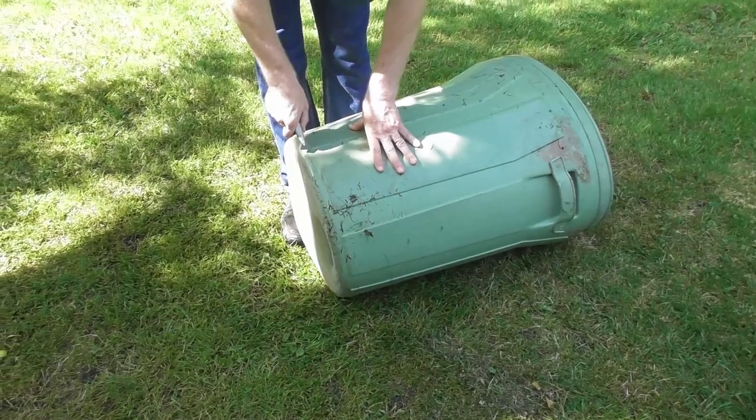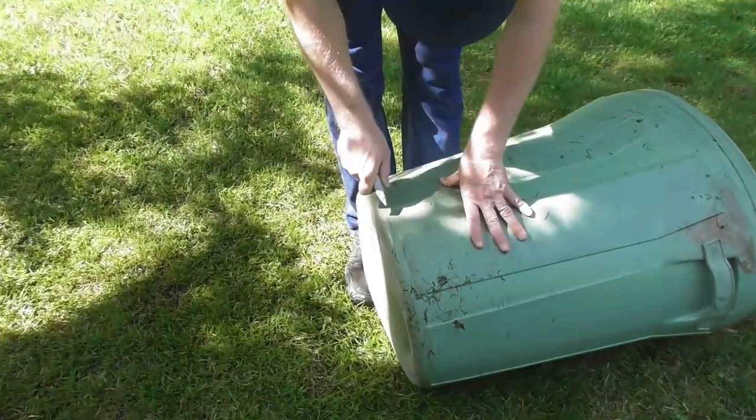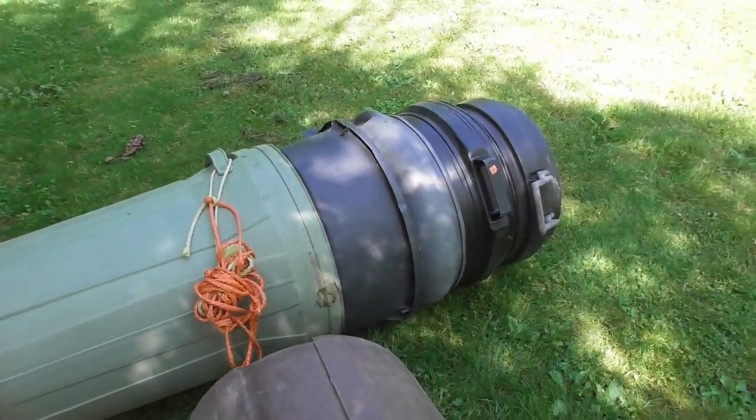Any big garbage can will work. Most of these are partly broken, so this is a great way to reuse what we have. Art is taking a knife and cutting out the bottom of the garbage can. You can see we actually have a whole pile of them — local folks in our community were getting rid of these because they were broken. They're serving a dual purpose of still letting us use part of the garden and reusing a product that was otherwise going to go in the trash.